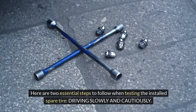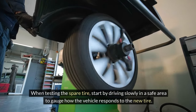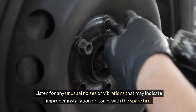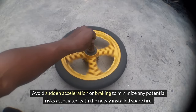Driving slowly and cautiously. When testing the spare tire, start by driving slowly in a safe area to gauge how the vehicle responds to the new tire. Listen for any unusual noises or vibrations that may indicate improper installation or issues with the spare tire. Avoid sudden acceleration or braking to minimize any potential risks.